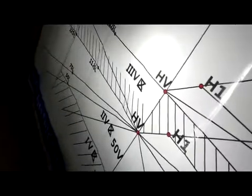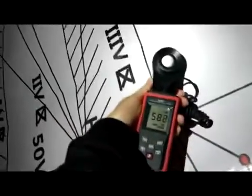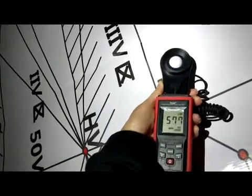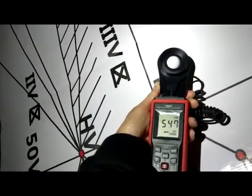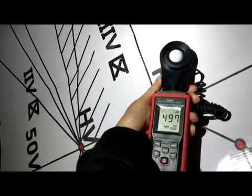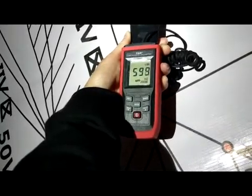Next is the high beam test. The HV point must be the brightest point, so let's test it. Wow — five thousand, six thousand! The high beam output is significantly brighter.